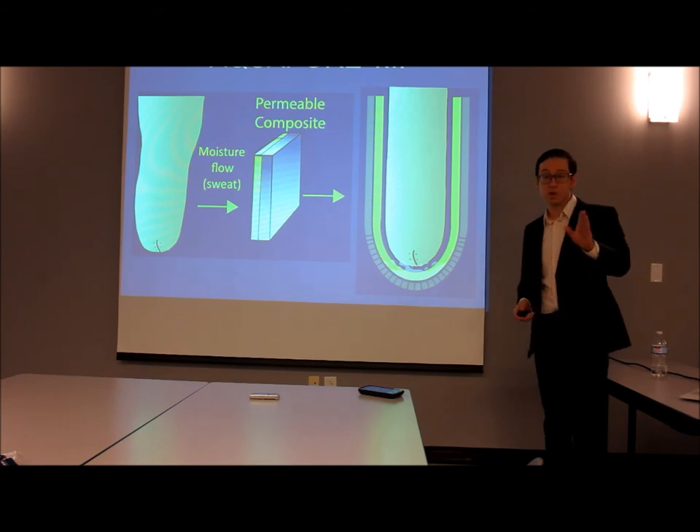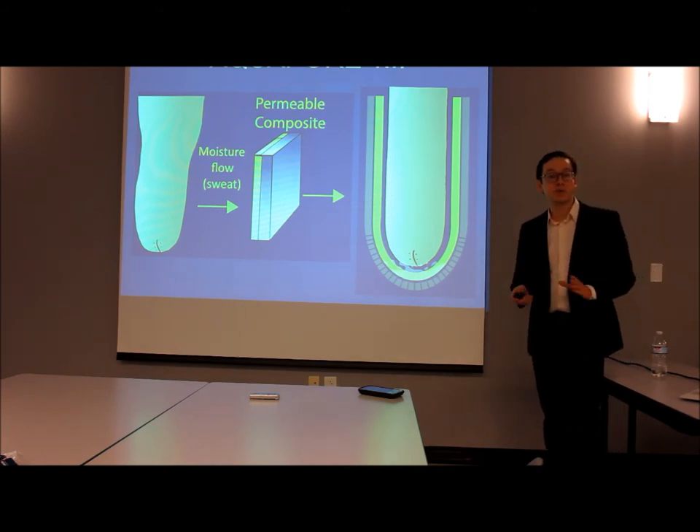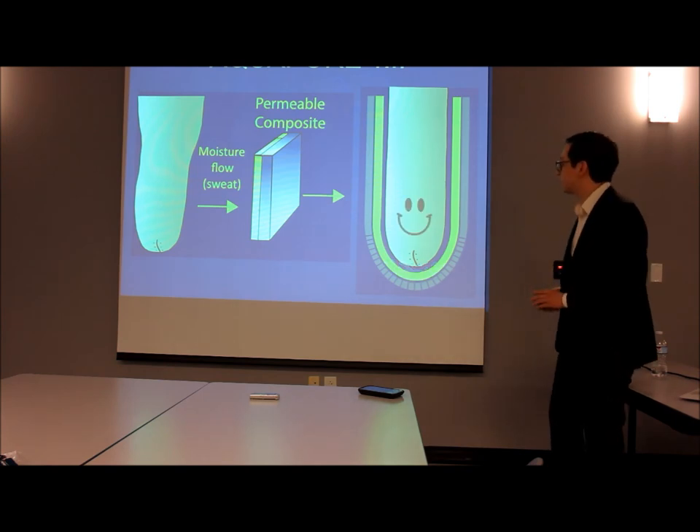By preventing the sweat from staying in the socket all day long, we prevent the infections, the sores, and the pain — and that makes for a happy residual limb.